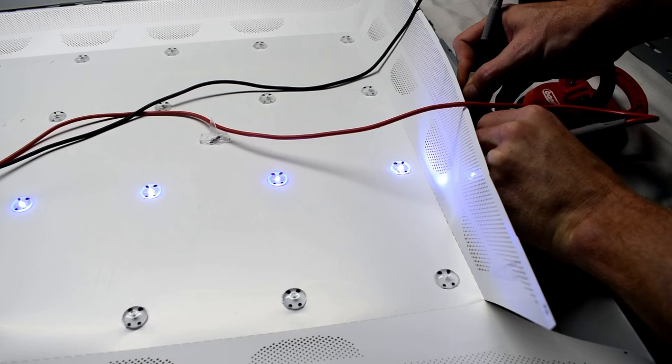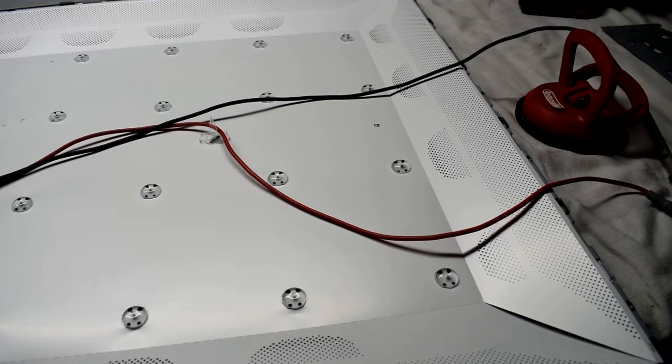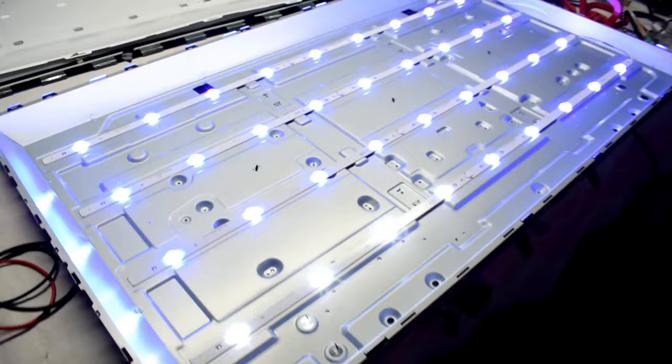I'm using an LED tester to verify. The LEDs do turn on, but you can see they are a bluish color — that's because they've reached the end of their lifetime. If too much current goes through them, they can also change color. You can actually reduce the issue by decreasing the brightness of your TV.